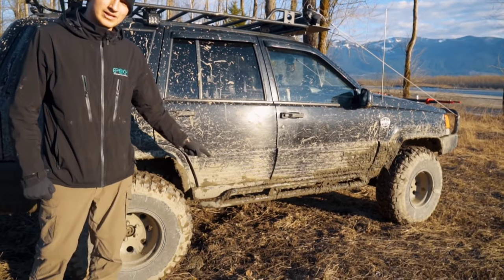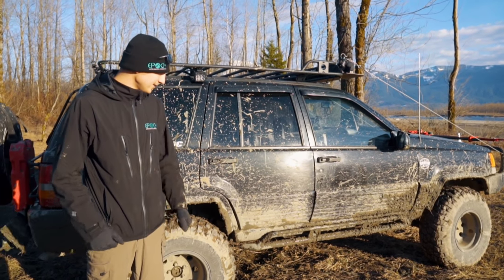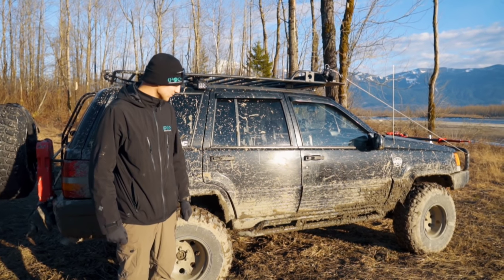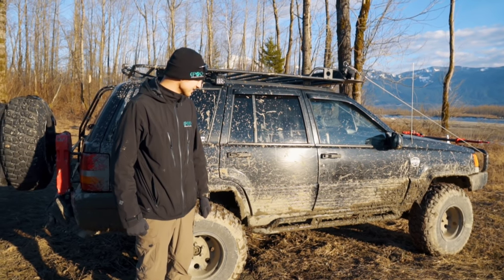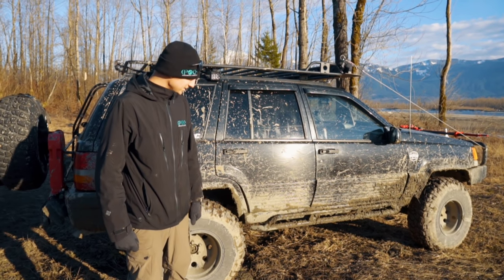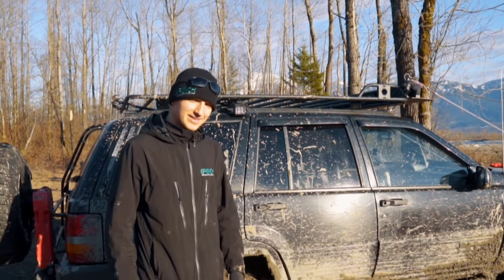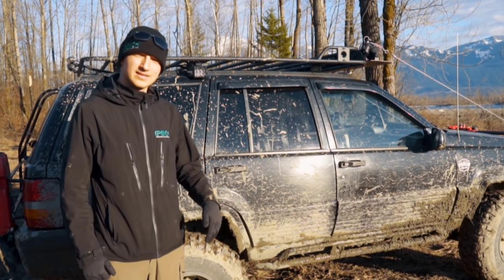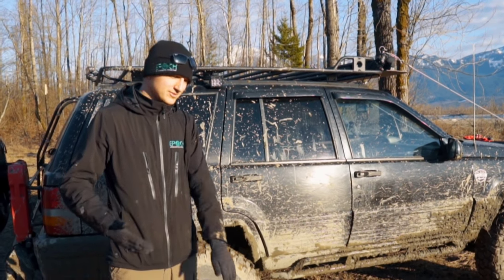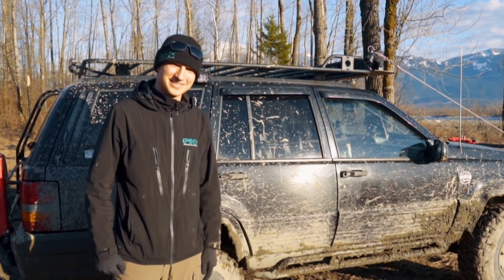And of course the Smittybilt sliders — those are welded, not bolted, onto the frame. I find that they stiffen up the chassis a little bit and they come in really, really handy, especially with all the creek beds and rocks that we tend to slide up against. Highly recommend these. If you took the mud off there'd be lots of scratches and big dents in them. They're phenomenal even against stumps — when you're on a trail and you pull right up against a stump that somebody's ground down for you. That's why I think all my quarter panels are still where they need to be.